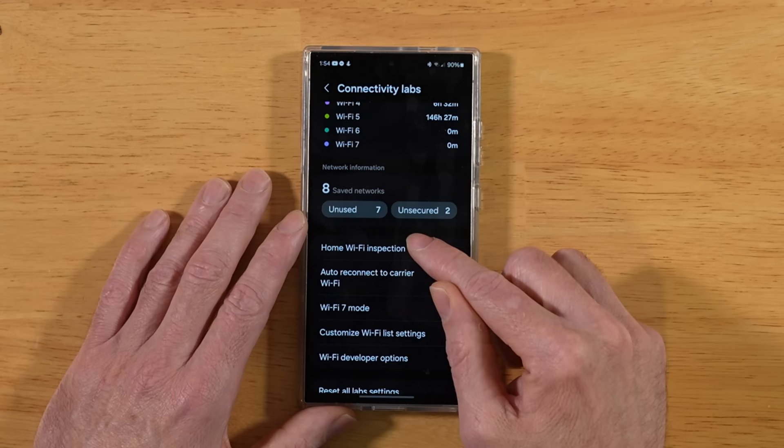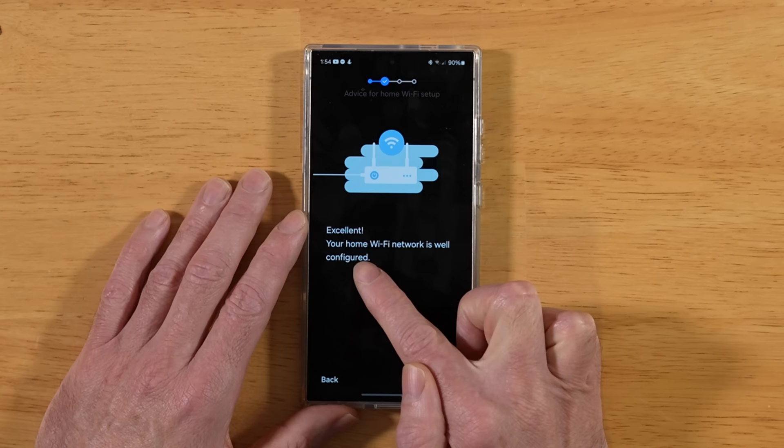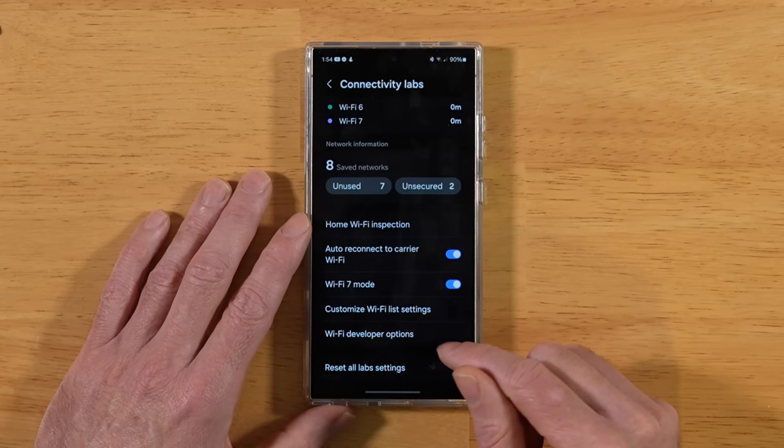Follow along with these prompts. First, it's going to have you pick your home Wi-Fi network, then hit Next, and it gives you an initial analysis. If your home Wi-Fi network is well configured you'll see that message. If not, tap Next and it will start a walkthrough of your entire home area, giving you the optimum position to place your wireless router.